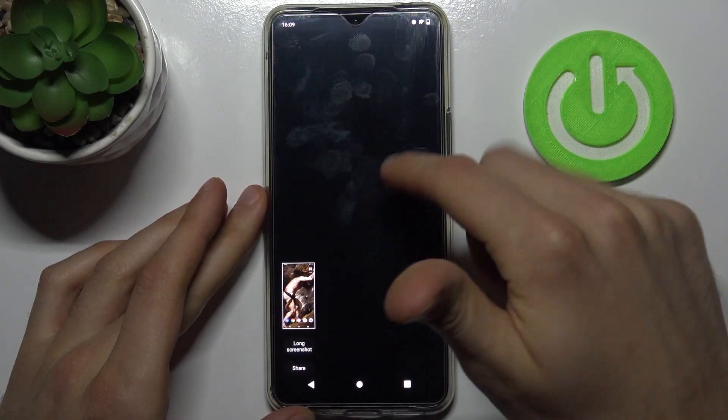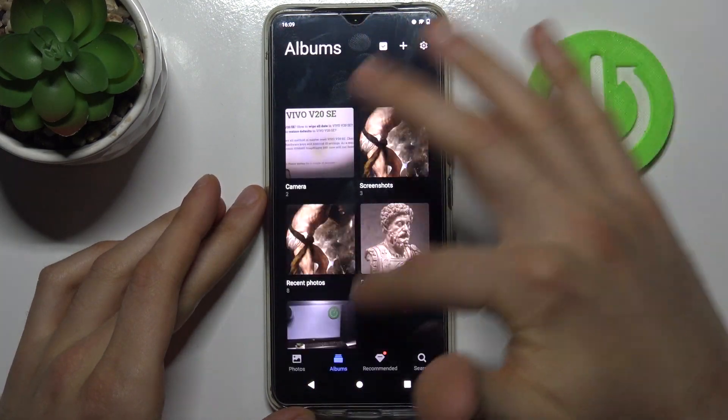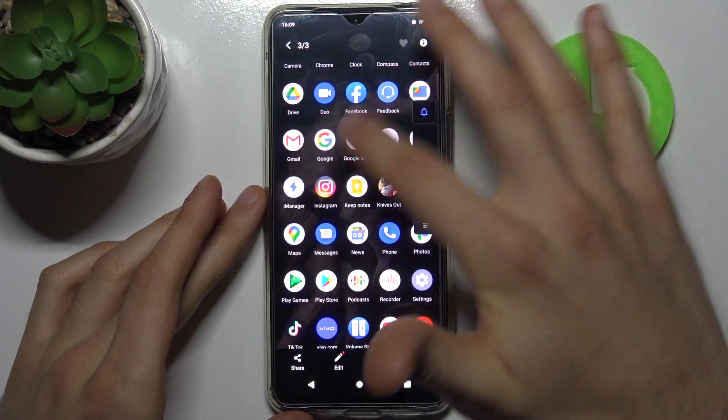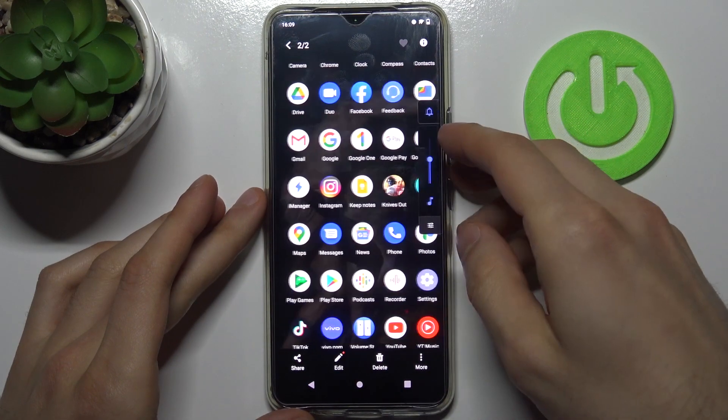You can find your screenshots in the Gallery app, in the Screenshots album. Here they are, and from here you can share, edit, or delete these screenshots.